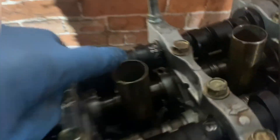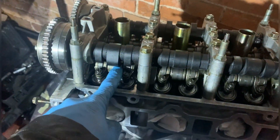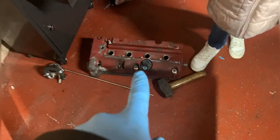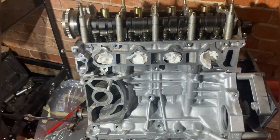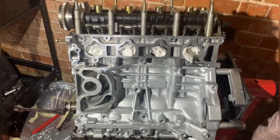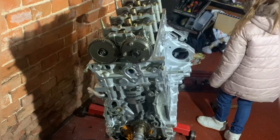All the cams are in now. As you can see, the Skunk 2s are in there. I'm going to coat everything completely in assembly lube so it's all smooth with no damage. I'm going to time up the motor now, and while I'm doing that I'm going to get my little helper to paint the rocker cover red — just to keep her occupied. It's just temporary so the engine looks a bit better when it goes back together.